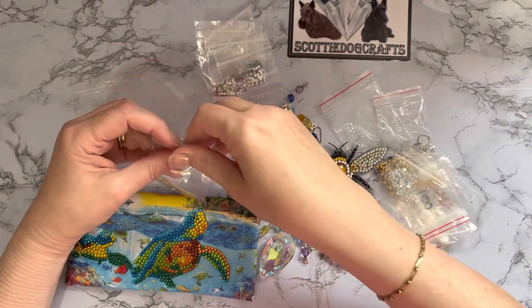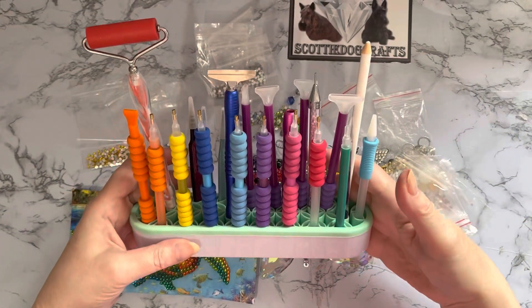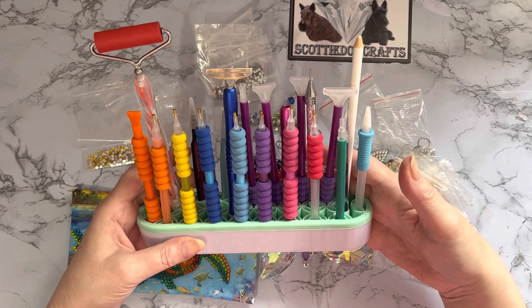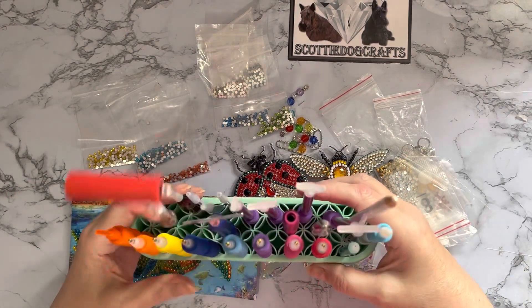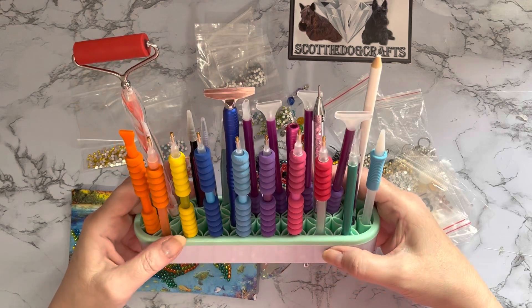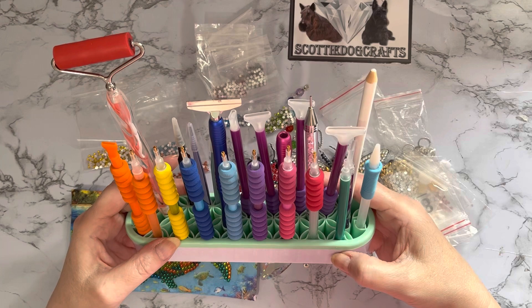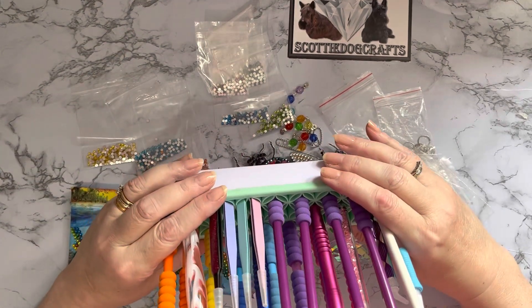Let me just grab one of these drills. Look at my pens - I've been having a play! I've put them all in color order with the matching squishes. This is my little pen holder - it's actually a makeup brush holder but repurposed as a pen holder. You'll see these in diamond painting listings from quite a few sites. I've even got my colored tweezers to match as well.